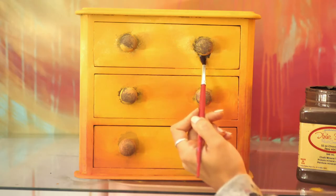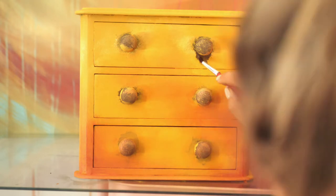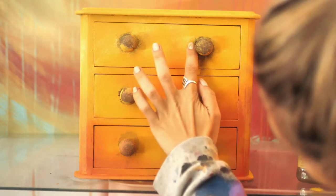Now I watered the area under the handles. I took an artist brush, some brown, and created drips. Once I applied the paint I tapped with my fingers over the harsh edges to fade them.